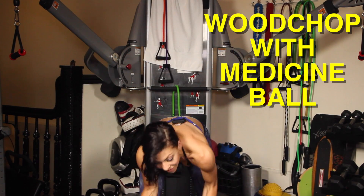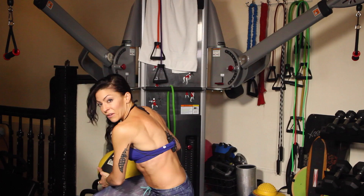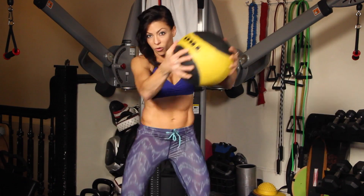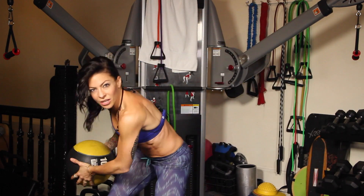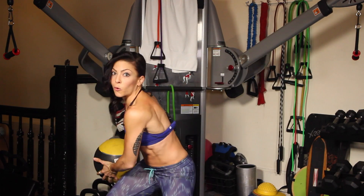My last, but certainly not least, favorite move for abs in the gym is the wood chop. I love doing the wood chop. You can do it with a medicine ball, or with the cables like we did last week in week two's workout. If you missed week two's workout, please go back and do it because it's a killer workout. So here, without further ado — my favorite core move. Pivoting and swinging. The whole time you're swinging the weight in a controlled motion, but kind of like you're grabbing your ex-boyfriend's stuff and throwing it out the window. Some force behind it.